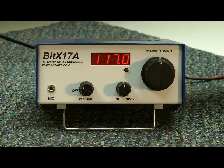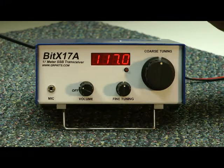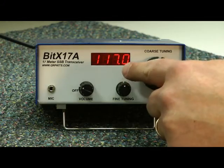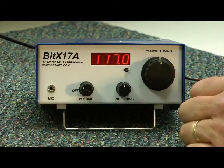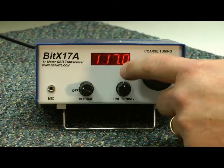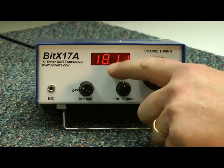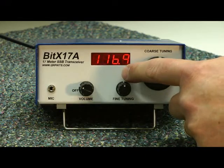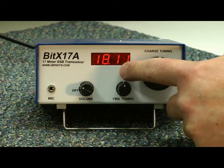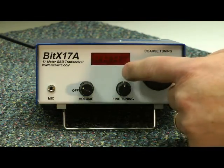The BitX17A is really two kits in one — it's the transceiver, plus it's the digital dial. The digital dial works like this: there's a little push button here. We're reading 18.1170. If you forget about the 18 megahertz part, you can press this button and it displays the full frequency, 18.1170. If you press the button and hold it, the display will go off, and that'll save precious milliamps for the backpackers out there. Press it again to turn it on.